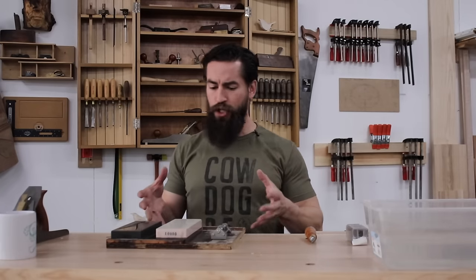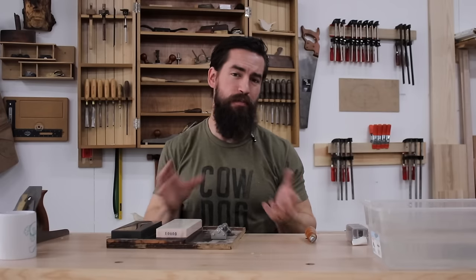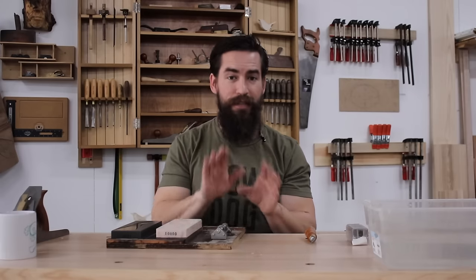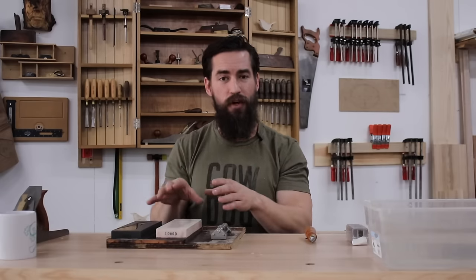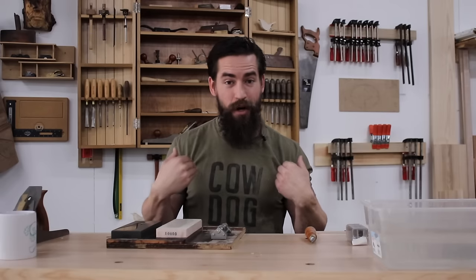That's my sharpening system. I want to reiterate: I'm not suggesting this system is necessary for you or that you should go spend money you don't have on sharpening stones and a whole new setup. I just wanted to show what I do because people ask for it all the time. If you don't have the budget for expensive stones right now, buy the cheaper versions and buy wood so you can practice and develop skill. In time, once those stones wear out, you can spend more on better ones. Do you need a honing guide? No. Is it easier for beginners using one to get a high-end result? Yes. Am I a stubborn clown who wanted to learn freehand sharpening right out of the jump? Absolutely.